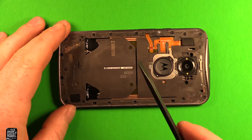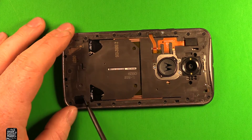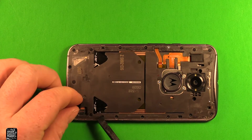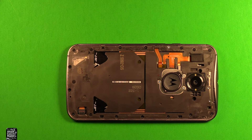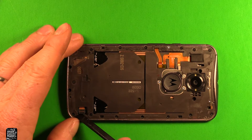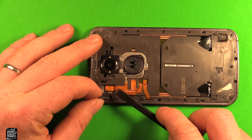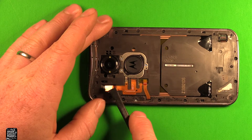Next, use a plastic pry tool — I prefer something non-metallic — and go ahead and remove this rubber plug right here. Set it to the side. Then you want to disconnect the battery right here; pry up on it carefully. Then remove this other rubber plug right here and pry up on that connector right there.